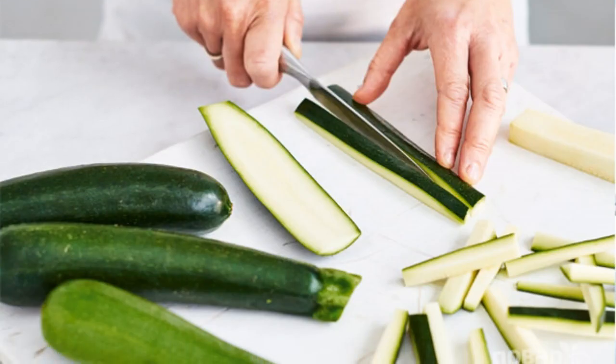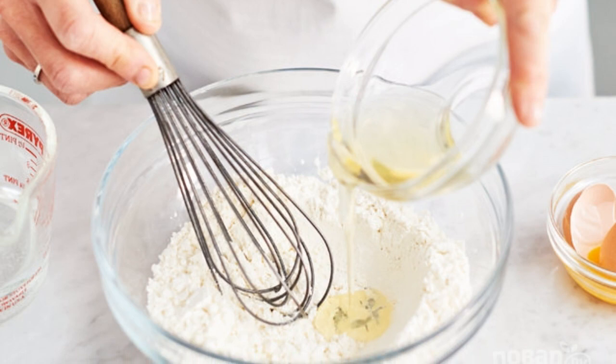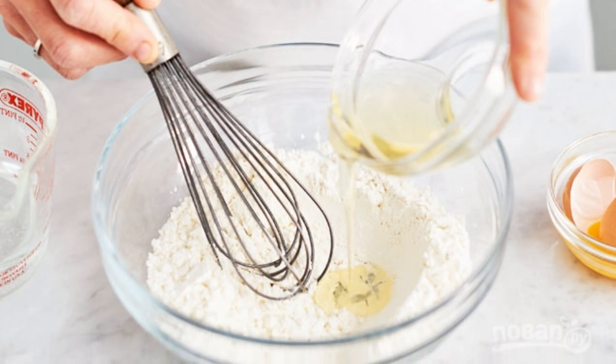1. Cut the zucchini into strips. 2. In a deep container, mix wheat flour and corn flour.